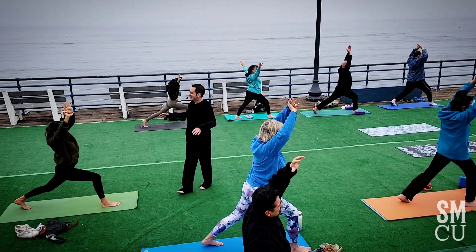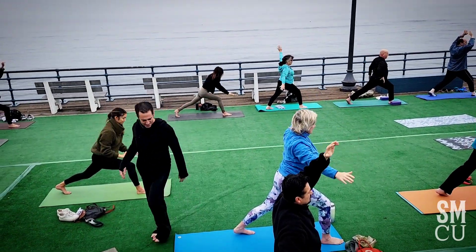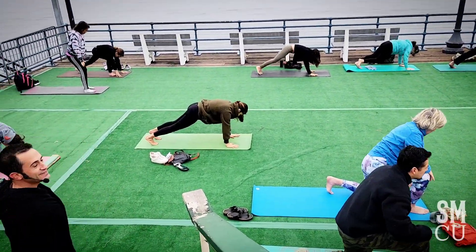Exhale, place both hands down on the floor, step back to plank pose — top of a push-up. Go through your flow and take your time.